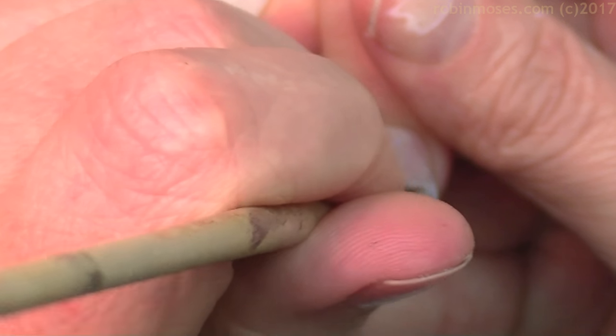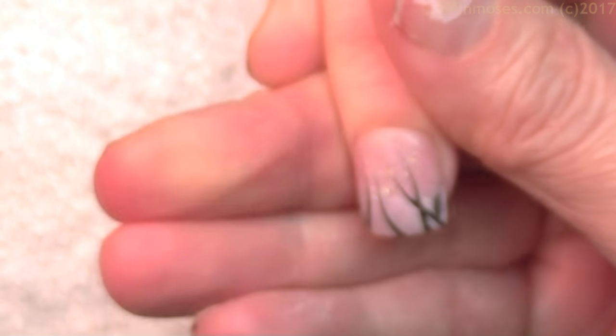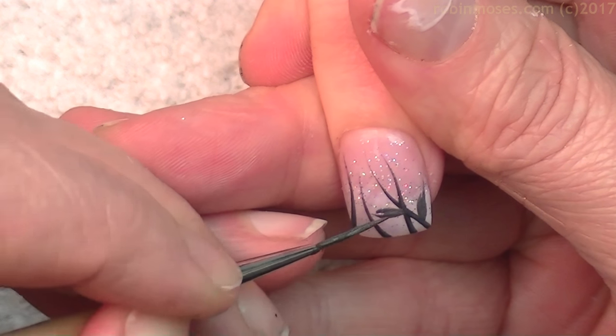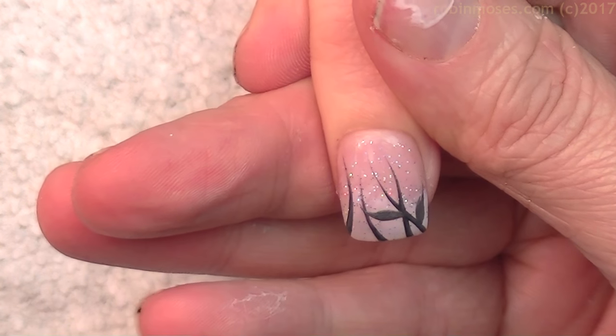I'm putting this over a French pink called Peacefully Me by Dazzle Dry, and I have topped that with a holographic silver glitter called Sparkling Water by Twyla True.